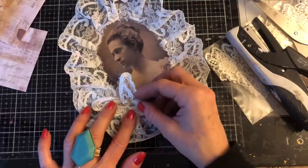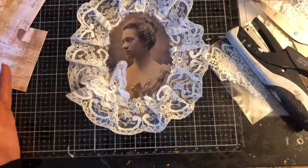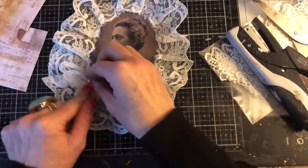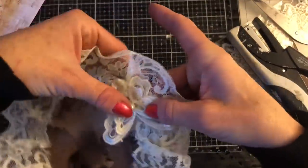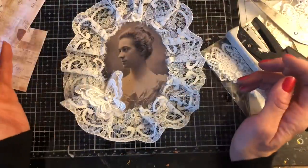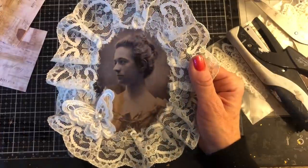I mean, I guess I could take that pearl off, particularly if this is going to be in a journal rather than on a topper. I'm thinking I could take the pearl off and then it's not quite so essential. I'm going to take this to my sewing machine — wish me luck everyone, I feel very nervous.